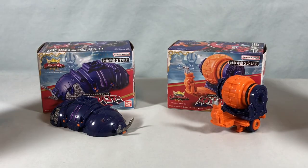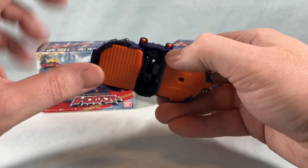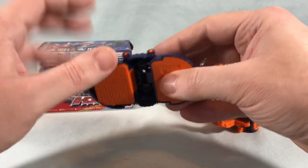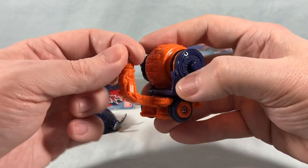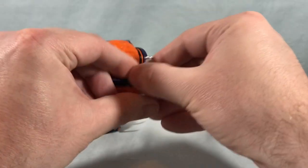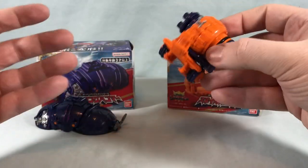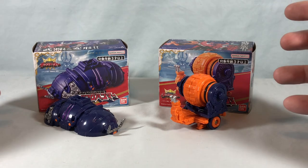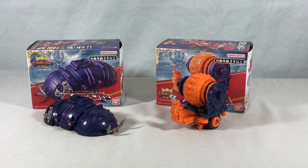I really like the little pill bug — he's very simple, but the fact that they gave you a spot to store the chain in bug mode is such a small detail but so appreciated. And the Snail Gatling is just fun — I love his little snail eyes, the head can swivel, and when he rolls he's got the gatling spin going on. These are simple, tiny, a lot of fun, and inexpensive, which makes collecting them easy. Let me know what you think in the comments below. Please like, share, and subscribe — hope you enjoyed, and thanks so much for watching.